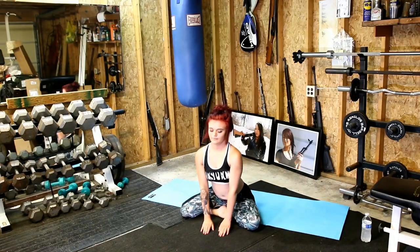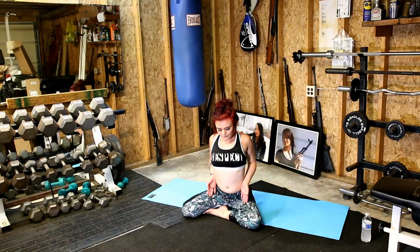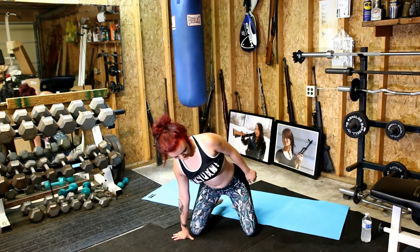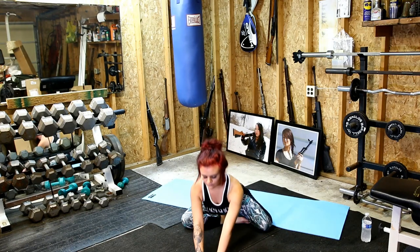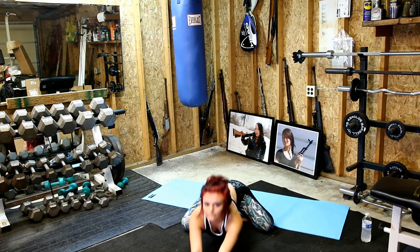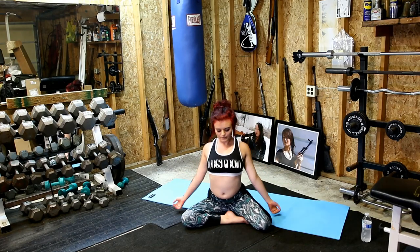Bring your leg up. Take some very deep breaths in, and out. And then we're going to get the other side now. Make sure you're tightening the calf muscles. Bring it out. And back in. Make sure you're breathing in, and out.